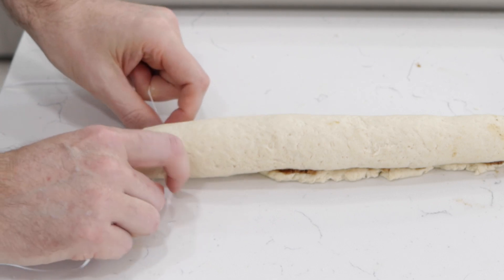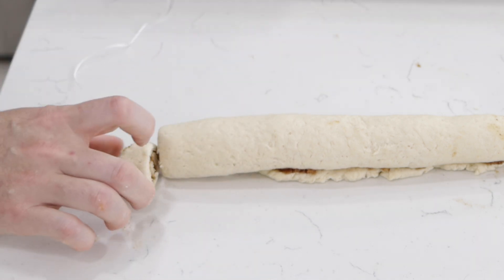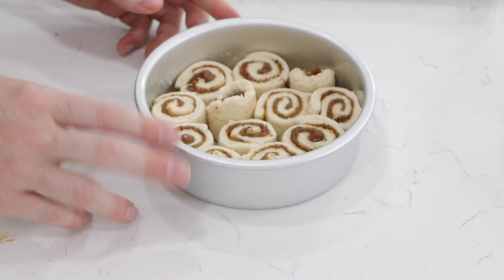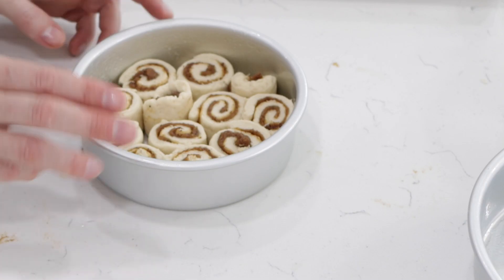A fun way to cut the rolls — something I learned over thirty years ago — is to take a piece of dental floss, go under the roll, then cross it and pull, and it makes a clean cut. You can just cut it with a knife, but sometimes it'll smash the dough. I'm using a six-inch cake pan because I like them to be kind of pressed together when they bake. Now into the oven at three seventy-five Fahrenheit or one ninety Celsius, and we're going to bake it for fifteen to twenty minutes until golden brown.